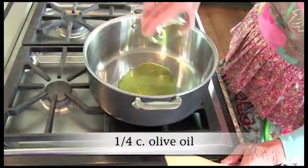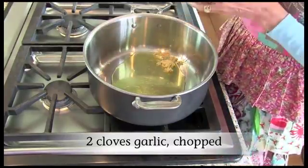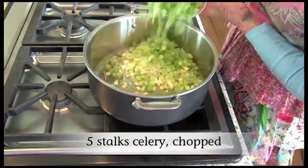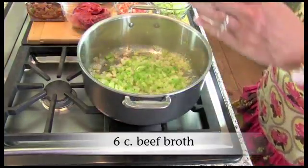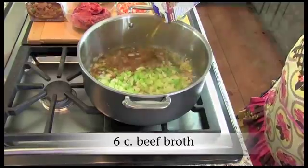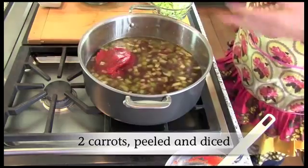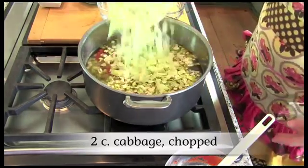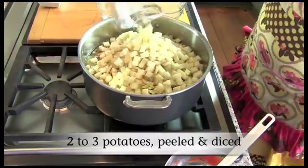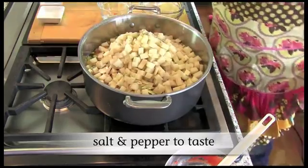I can't wait to try it, so let's go ahead and get started. Heat oil in a large pot over medium heat. Sauté garlic, onion, and celery until tender. Stir in beef broth, tomato paste, carrots, leeks, cabbage, potatoes, rosemary, and salt and pepper to taste.